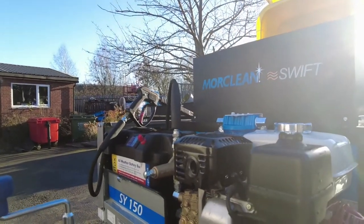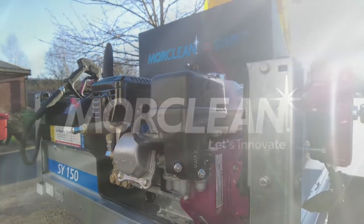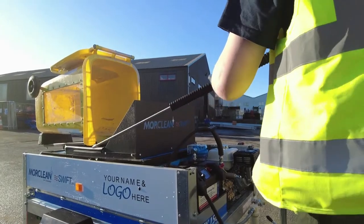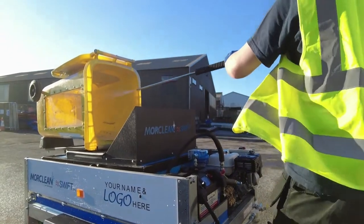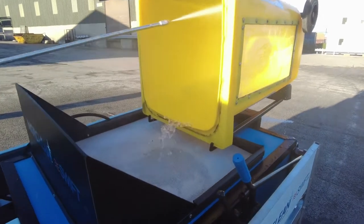The 220-litre baffled water tank is ready for a day's work. The powerful gun and lance comes with a minimum of six metre hose and performs at 1900 PSI.